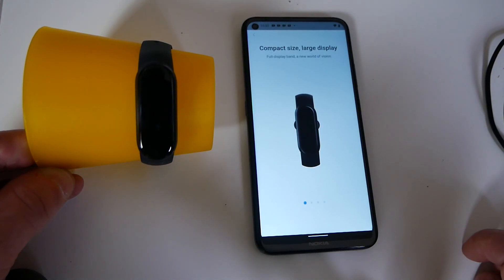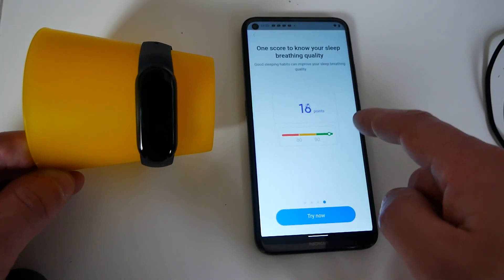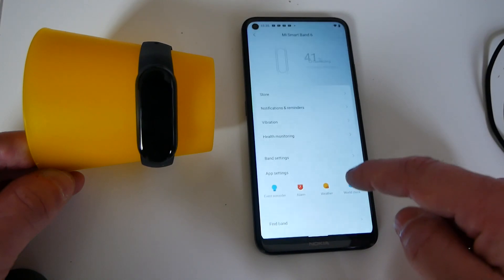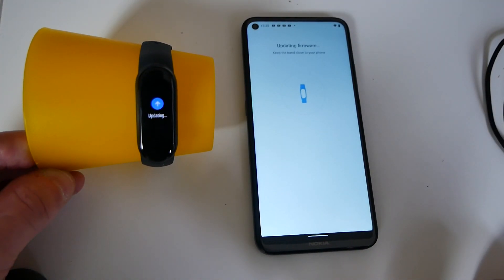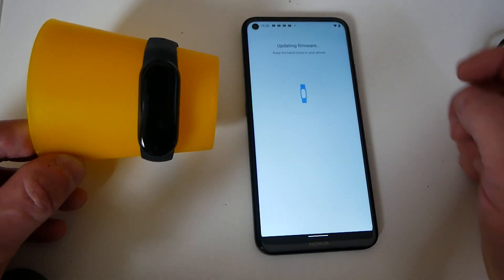So there we go, we're back in and it goes through the setup. Click on try now and then basically you can go through. It will probably update the firmware the first time you do it, depending on which region you're in, so just let the device do its thing.